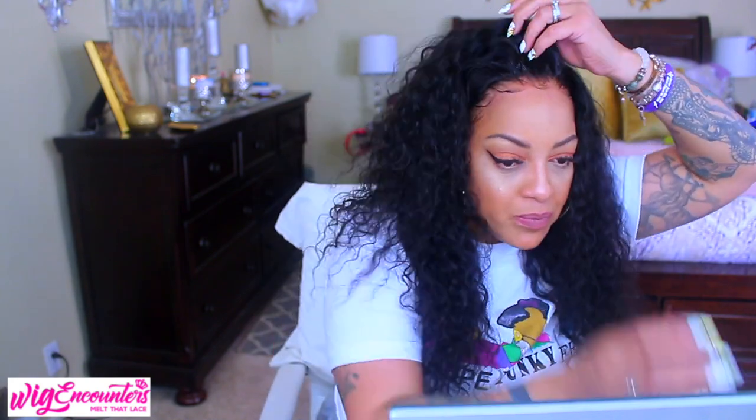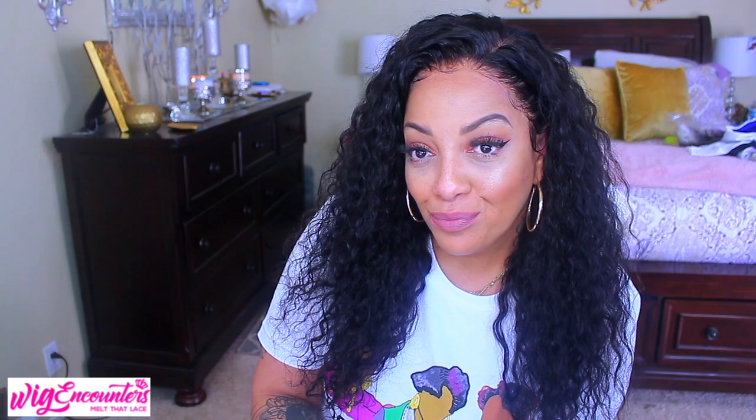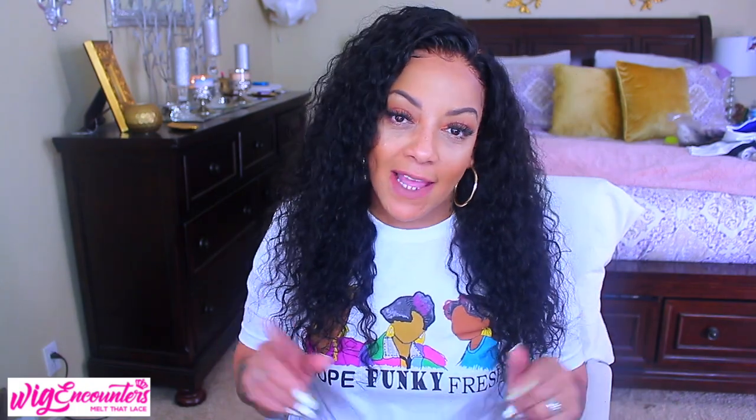These curls are sickening — look at the density in the hair. I'm so impressed with the hairline. Wig Encounters came out really, really cute. By far this is the best lace front wig I've ever had from Wig Encounters.